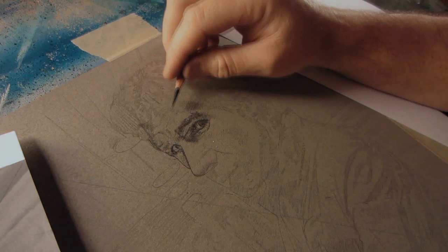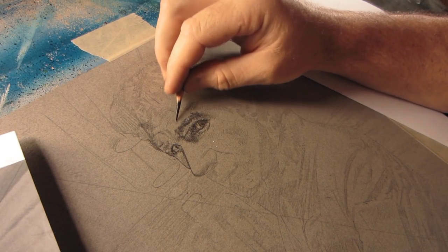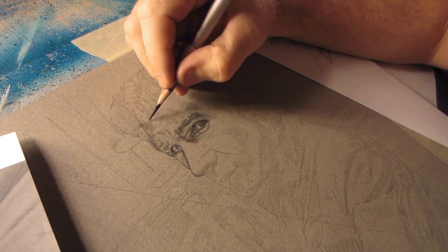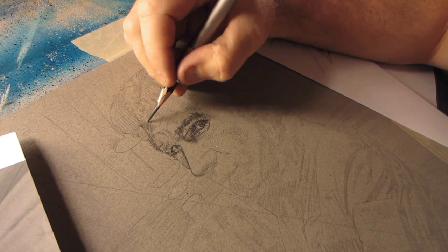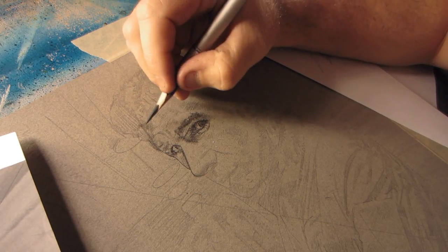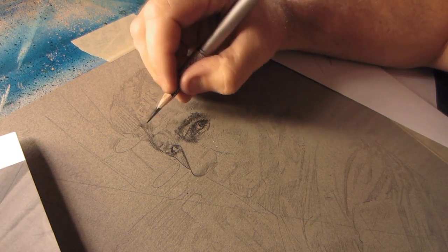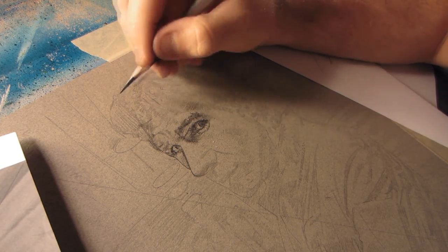Hey guys, it's Jeff Lafferty, and I thought I'd do a little recording — actually testing out my new camera, so you guys will have to tell me what you think. So far I like it, but I'm trying to get all the settings right.